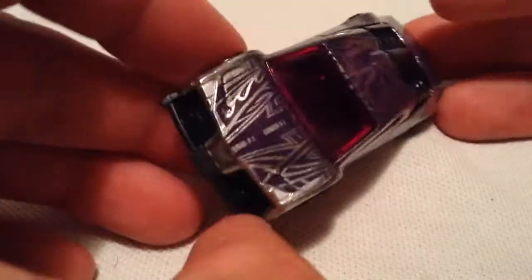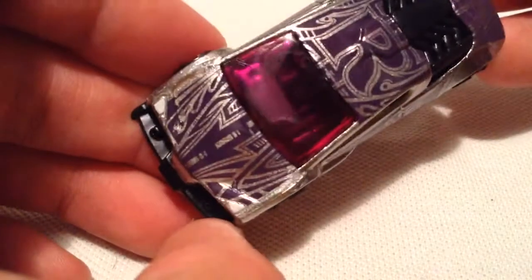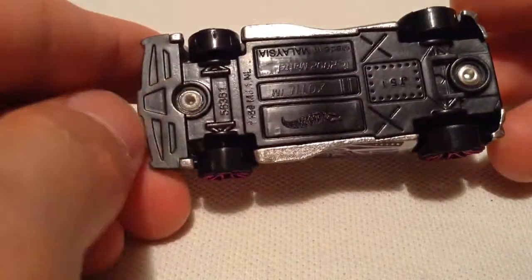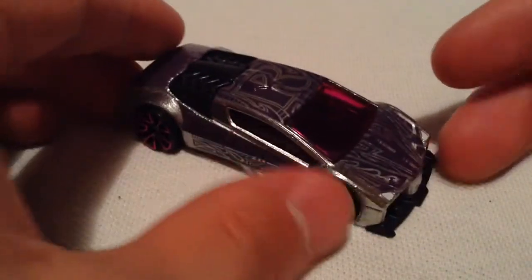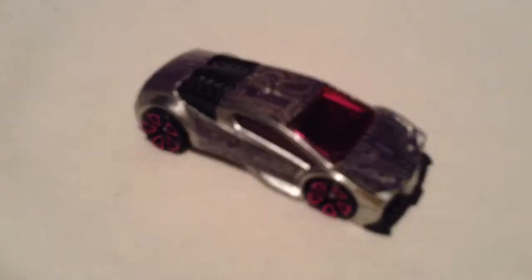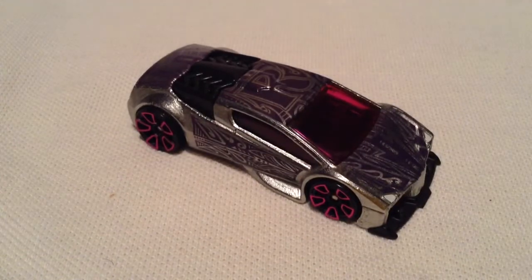Even the headlights are detailed in there with the little white tampos. There's the plastic base. It looks pretty awesome for a fantasy casting. So there you have it. Thanks for watching. Please check out my other videos and keep collecting.